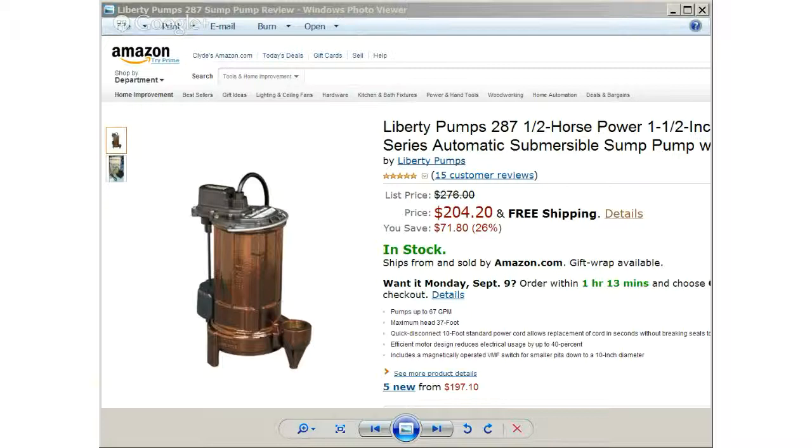The Liberty Pumps 287 1.5 horsepower sump pump covers a wide range of low head to mid range pump applications. With liquid waste transfer and high output sump applications, you can count on the Liberty Pumps 287 to offer superior performance. It features a high output 1.5 horsepower submersible motor with rugged cast iron housing.